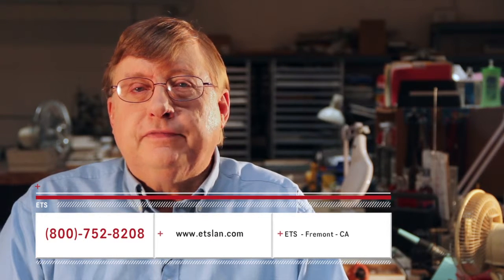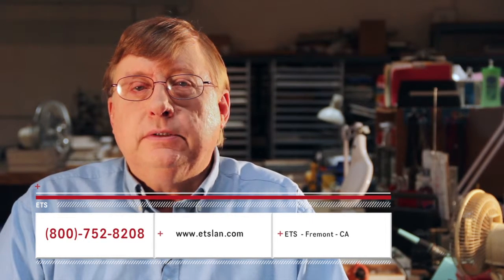It's easy, it's quick, and it's so convenient. It's the Cinesnake from ETS. Call us toll free today at 800-752-8208 to order yours. And thanks for watching.